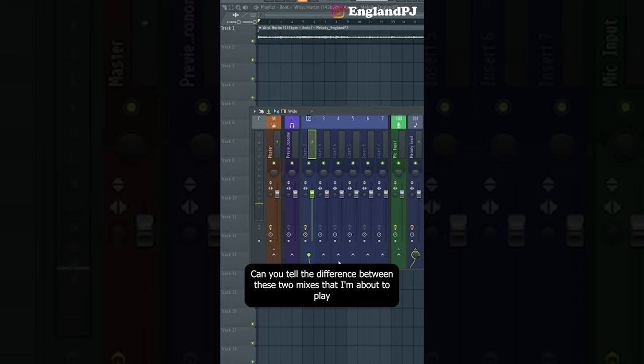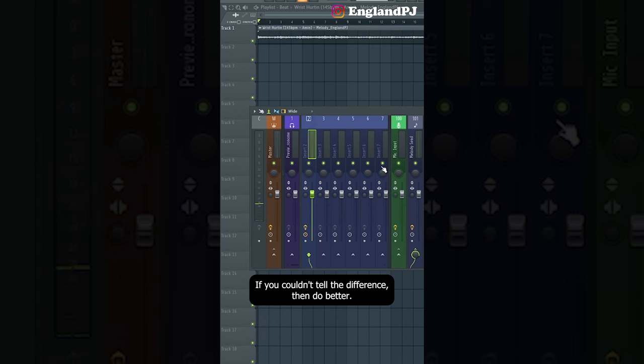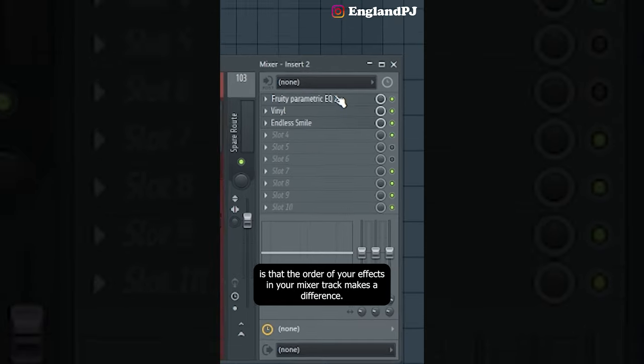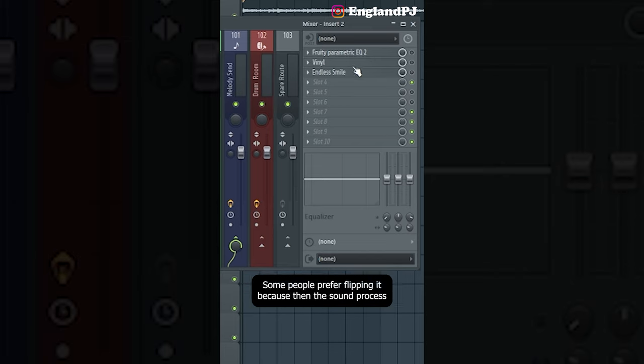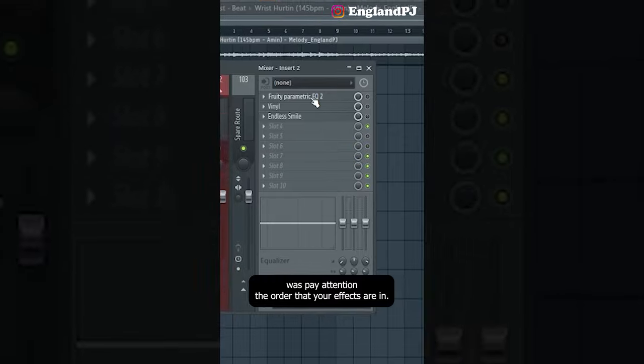Can you tell the difference between these two mixes? Basically what I wanted to demonstrate is that the order of your effects in your mixer track makes a difference. FL Studio processes effects from top to bottom — so imagine your sound traveling down the chain. For vocals, you usually want autotune at the very top and then EQ. Some people prefer flipping it because the sound processes a little differently. But the main thing is: pay attention to the order your effects are in.